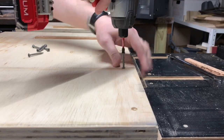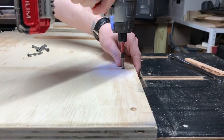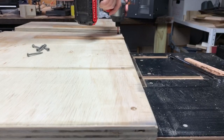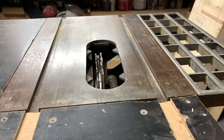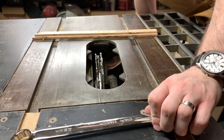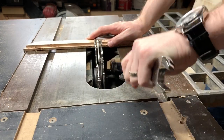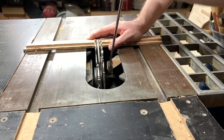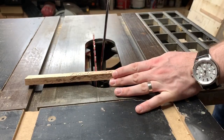Now that that's done, we can put the fence back on. We're going to take the dado stack back out — a lot of dado stack switching today. Put the standard blade back in.